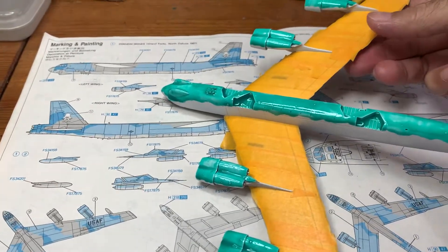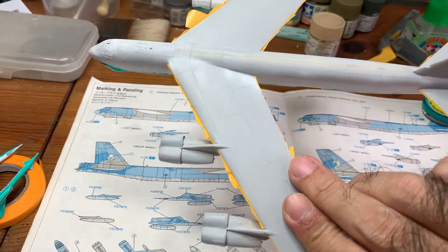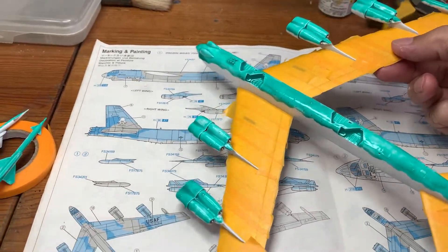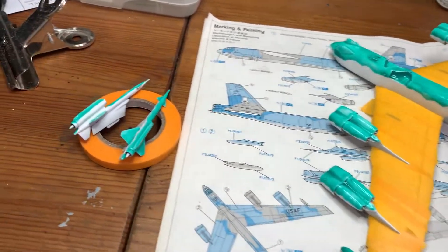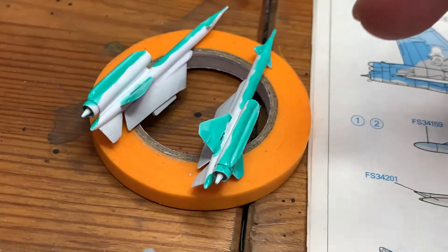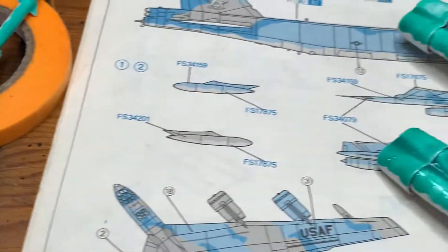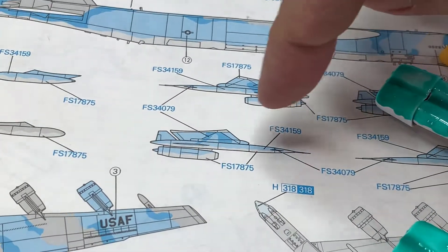So I'll probably have to mask it twice again — there are three layers of camo that I need to do. These are the missiles here, which are also white on the bottom, and I've masked them. On the top side will also be done with some camouflage.